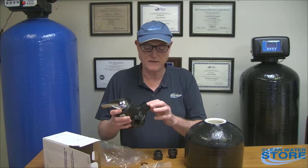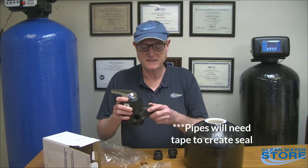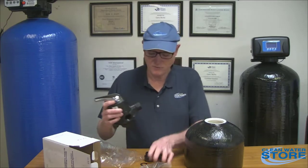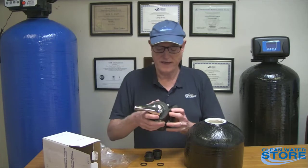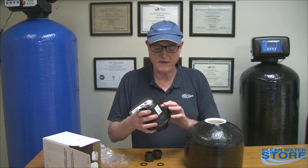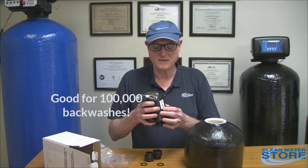The pipe you're going to be attaching does need some Teflon tape to get a seal. These valves are super easy to use and it's almost a lifetime valve — it comes with a lifetime warranty. It has a ceramic disc inside, so when you go to manually backwash it you're actually moving the disc, and it's good for a hundred thousand backwashes.